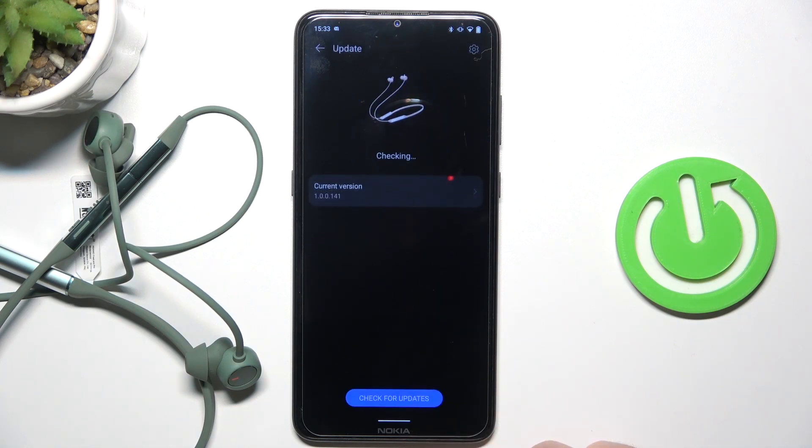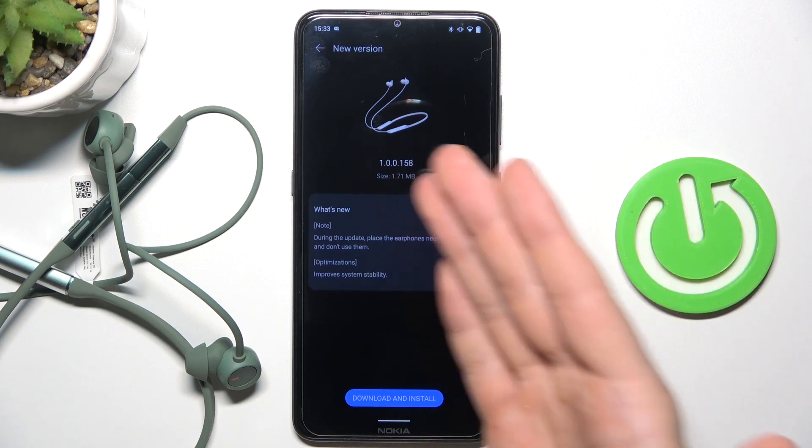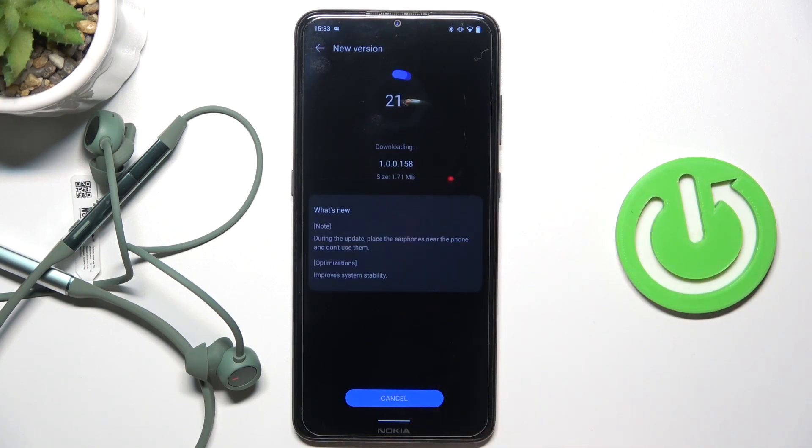Right now it is checking for the new updates and here we can find it. So just simply click download and install.